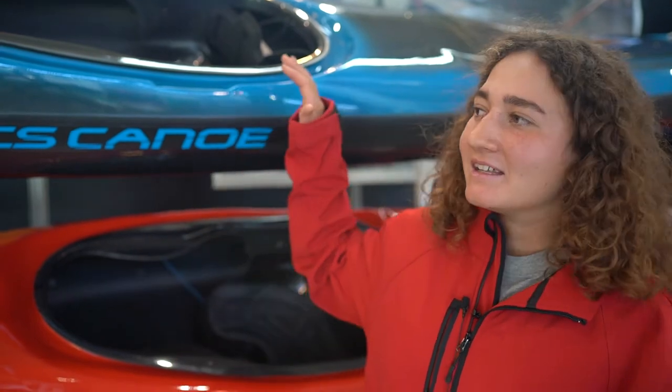Hi, here is Agata from CS Canoe, and we are here with our new sea kayak designed with Neitch, the five-time world champion in Downriver.